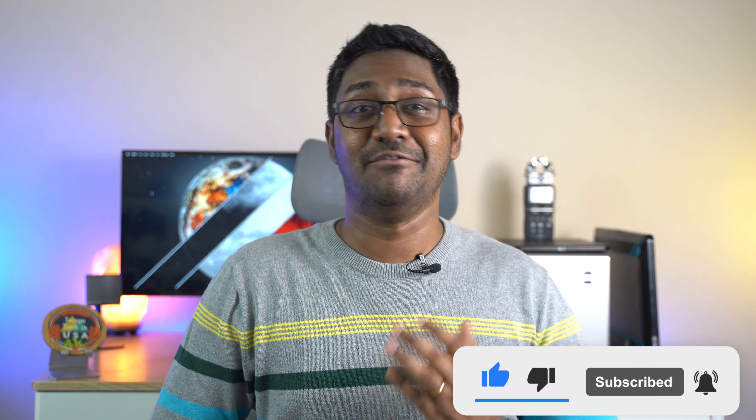Once you add the LIDAR scanner to the iPhone 12, you'll be able to use this technology for different experiences. Please press the subscribe button, like this video, and share it with your friends. This is your VAMC signing off — until next video, peace out.